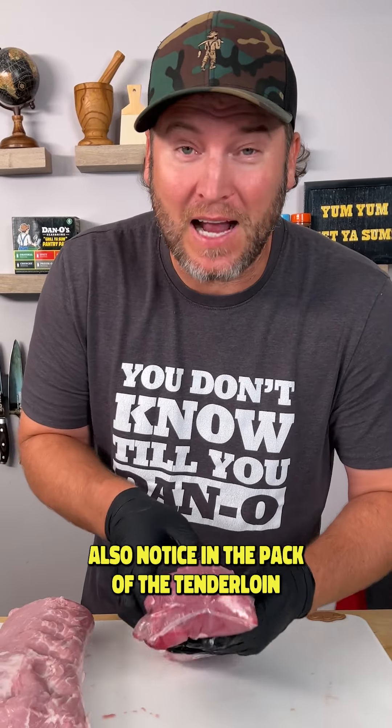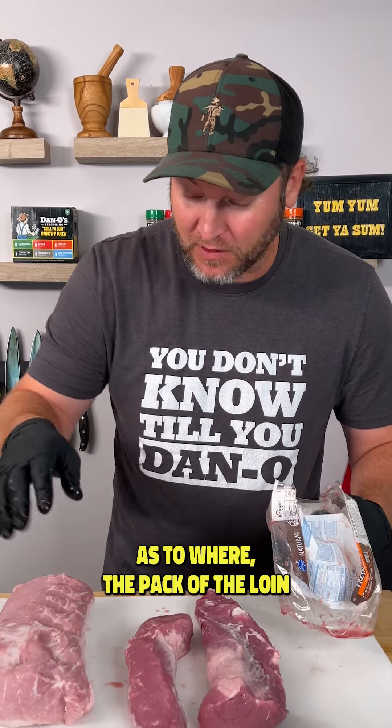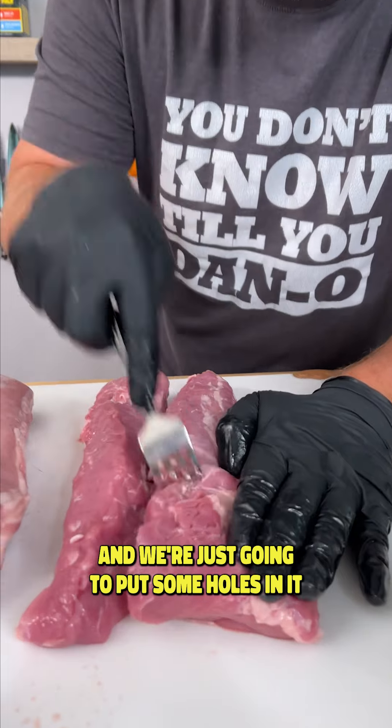Also notice in the pack of the tenderloin, it's two, not one, as to where the pack of the loin, you just get one. You're going to need a fork and we're just going to put some holes in it.